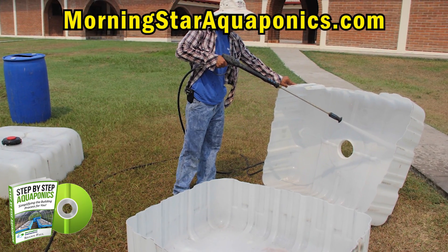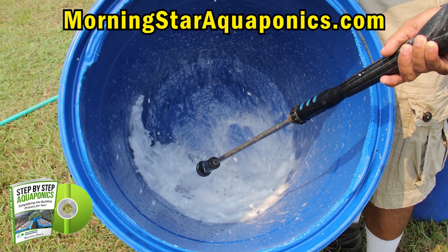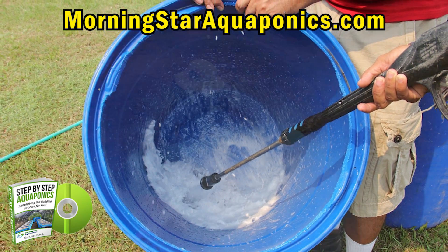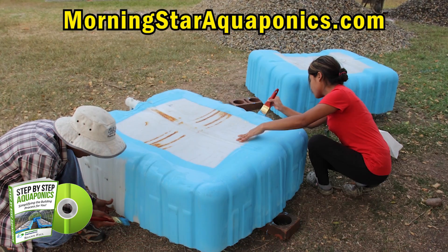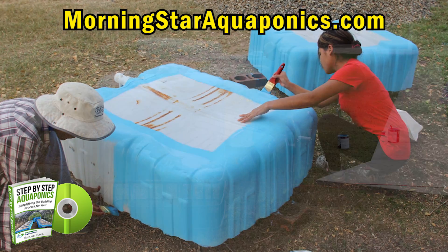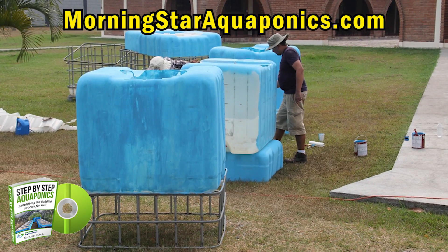It's very important that you clean out the barrels, grow beds, and fish tanks. We are painting them. Many ask why we're painting them — you want to protect the plastic from UV rays. Also, if sun is shining through the plastic, it will have the propensity to grow algae, and you want to prevent this as much as possible.